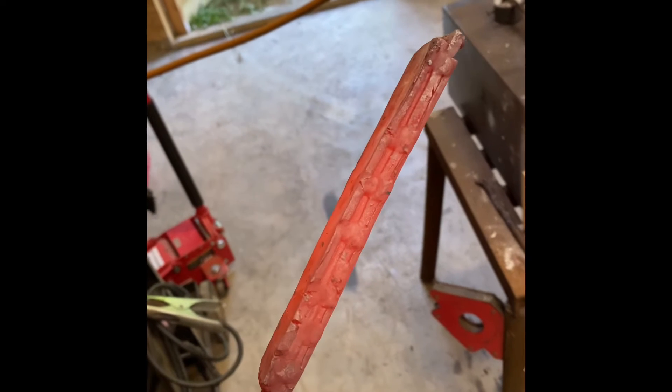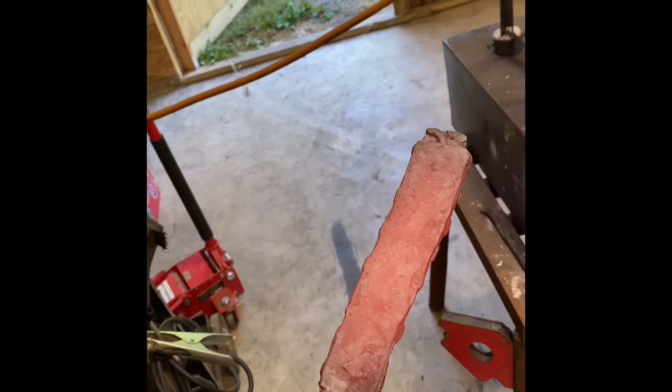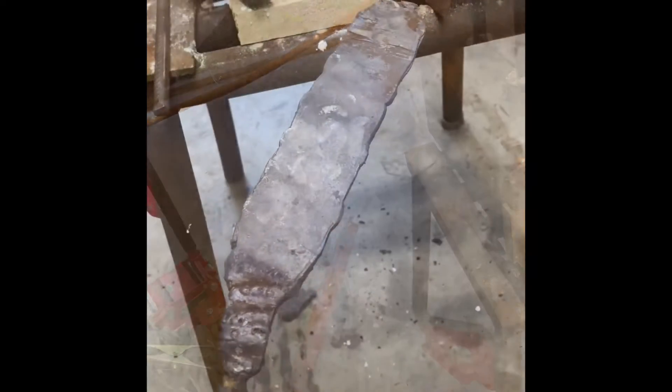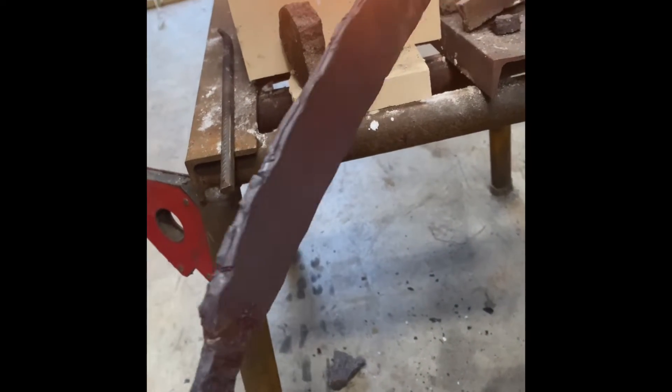It's starting to draw out a little bit — a little thinner anyway. Keep beating it, trying to draw it out a good bit more. Been drawing it out a while. That's about the thickness I think I'm gonna keep it at.